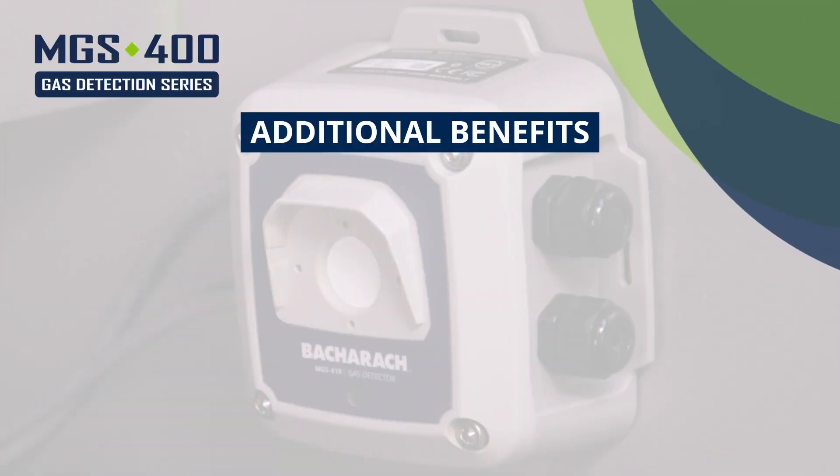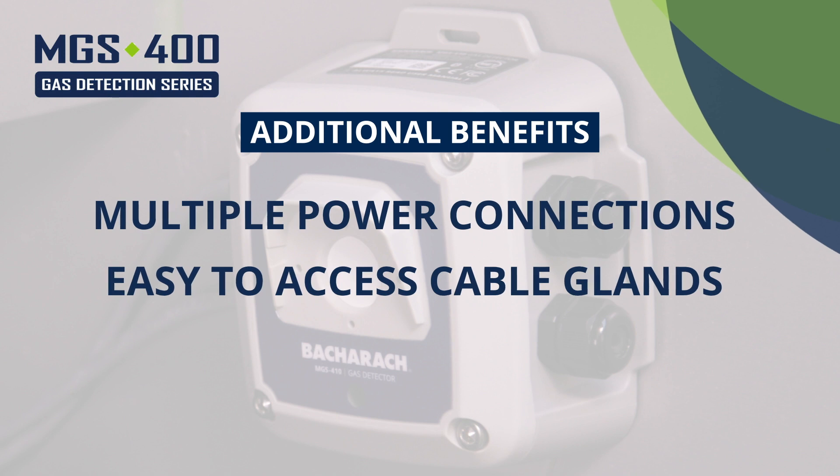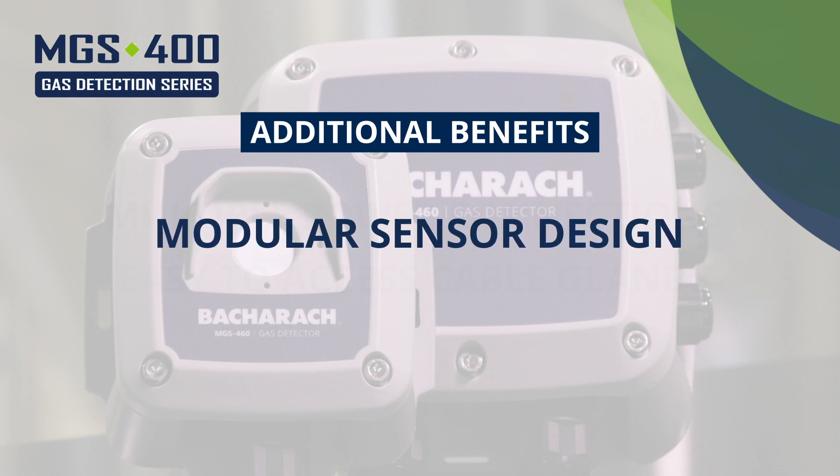Other benefits of the MGS 400 Gas Detectors include multiple power connections along with easy access cable glands, allowing you to easily daisy-chain power and communications. The modular sensor design allows for quick and easy installation and replacement.